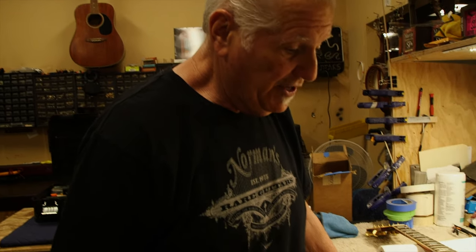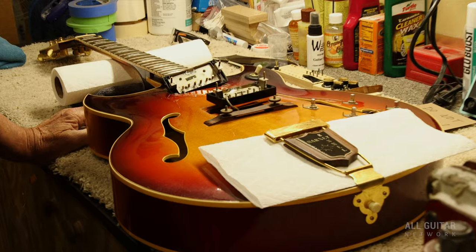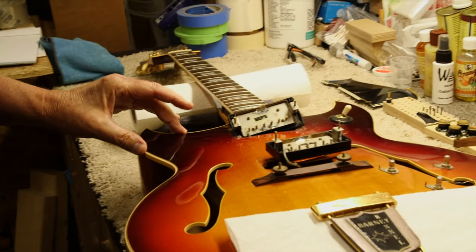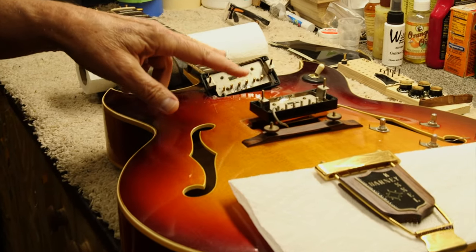Bobby was friends with a guy named Tiny Timbrell, who was the West Coast Gibson distributor, and I believe he told me he got this guitar from Tiny. What is really insane about this guitar is I believe the Barney Kessels came out in 1961, but this is a 1960 Barney Kessel.